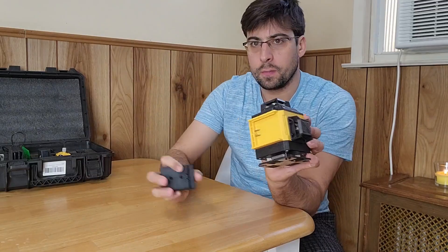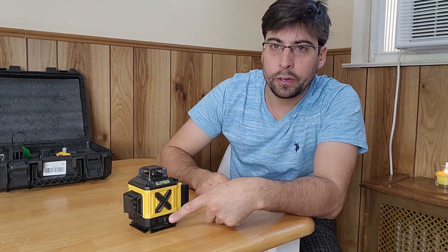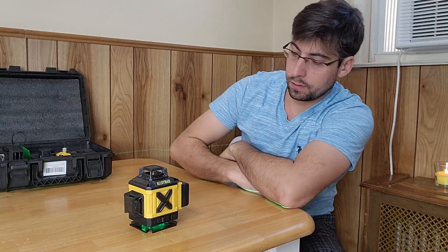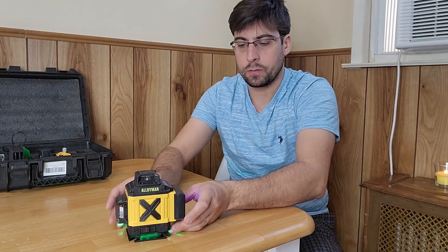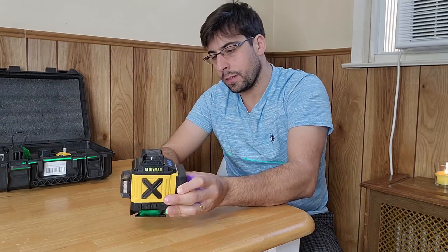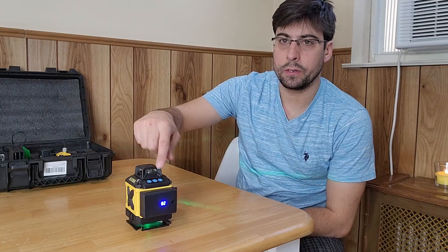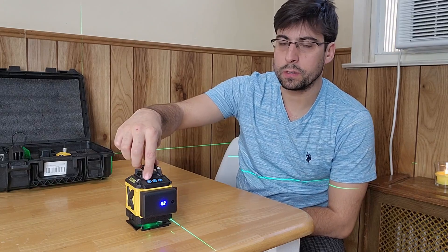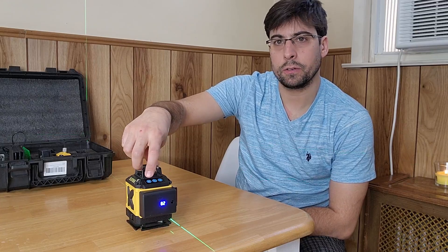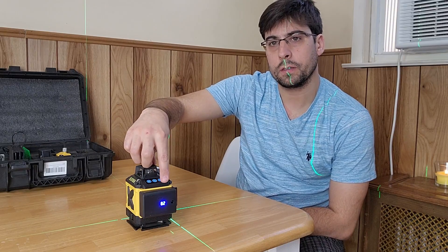The battery is charged. I'm gonna plug it in on the side — and that's on. To turn it on, I'm gonna use this button right here. And here it goes — you can see there are multiple lines that turn on. The battery is at 80%. The noise you're hearing is a level warning, which is common with these kinds of levels. You can see the line right on my back. The H button is gonna turn on and off the horizontal lines — you can cycle through one light, two lights, or no horizontal line. And this button turns on and off the vertical line — one line, two lines, or no line.